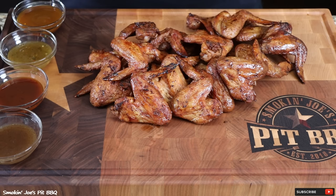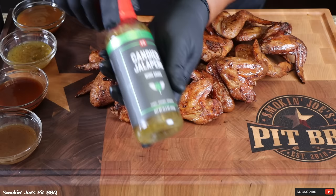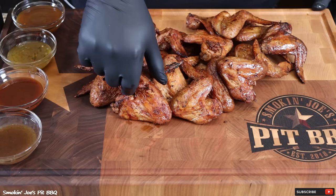You can definitely eat these wings just like this — we seasoned them with the Barbecue General from PS Seasoning. But PS Seasoning just came out with some brand new wing sauces. The first one is Honey Hot Peach, which sounds delicious. The second is the Candied Jalapeño, and something tells me I'm really going to like this one. The third sauce is Pineapple Sriracha — this sounds absolutely tasty as well. And last but not least, we have our Maple Bourbon Wing Sauce. I cannot wait to try these.